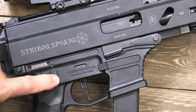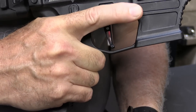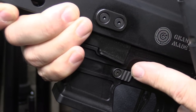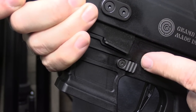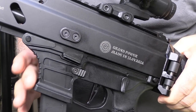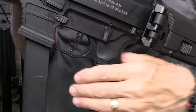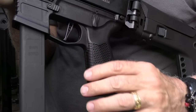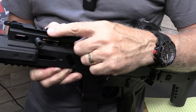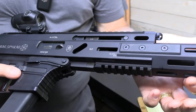We have ambidextrous controls: safety, mag release, and bolt stop, all mirrored on the other side. The mag release drops mags out really easily — it takes a little extra force on the left side than the right, but typically the right side is where you'll use it. There's a flared mag well that makes magazines go in really easily. The grip has a little more surface area pulled out, very ergonomic and textured — it's part of the receiver but really works well. We also have a flat-faced trigger and a non-reciprocating charging handle that can be switched to the other side.